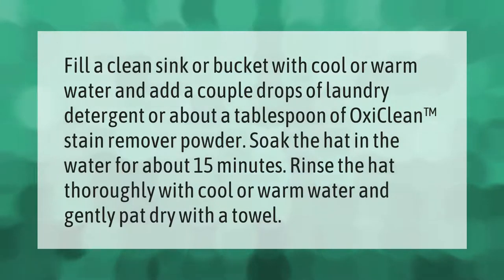Fill a clean sink or bucket with cool or warm water and add a couple drops of laundry detergent, or about a tablespoon of OxyClean stain remover powder. Soak the hat in the water for about 15 minutes. Rinse the hat thoroughly with cool or warm water and gently pat dry with a towel.